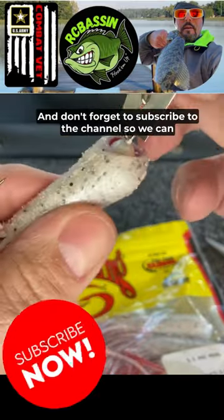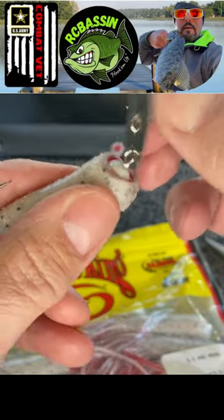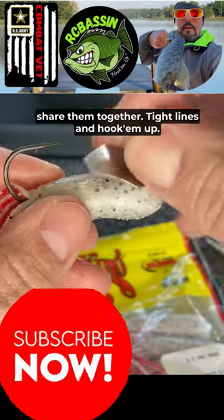There's a lot more tips and tricks, and don't forget to subscribe to the channel so we can share them together. Hook em up!